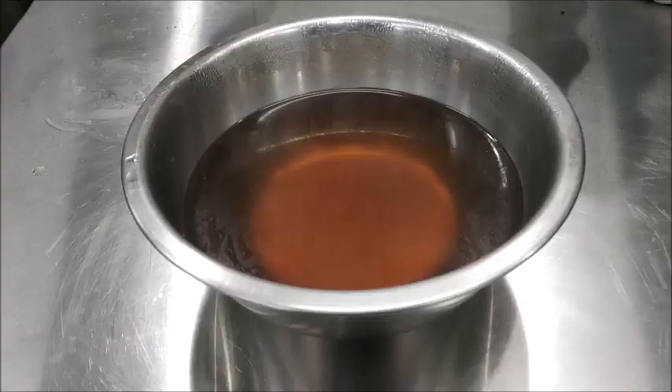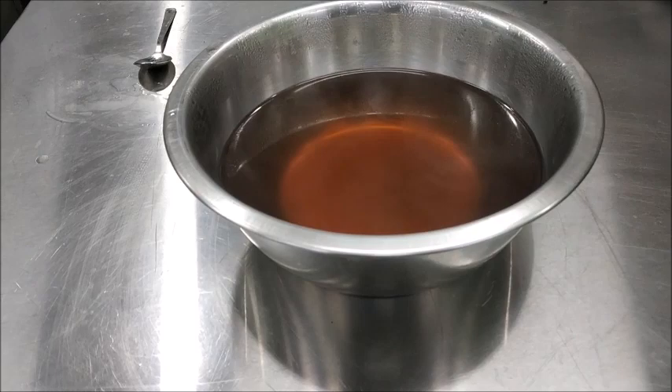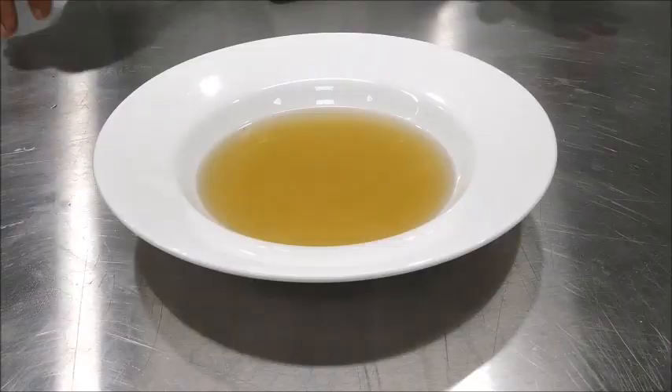A nice clear amber-colored consommé is ready. Now we check for seasoning — it needs a little salt and a pinch of pepper.